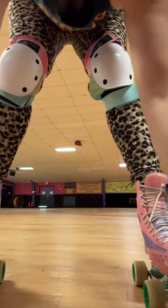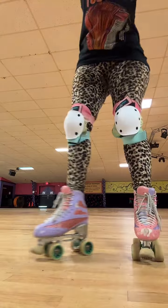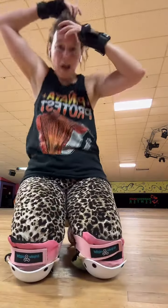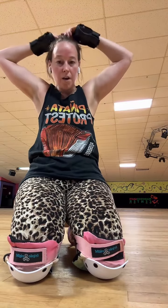Hello. Going live. Oh wow, look at my hair. We're gonna do waltz jump today. Hi.